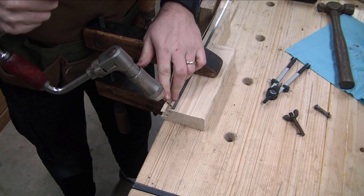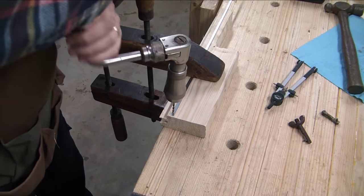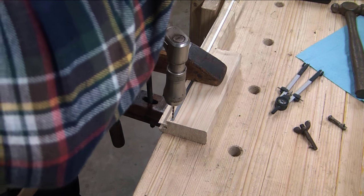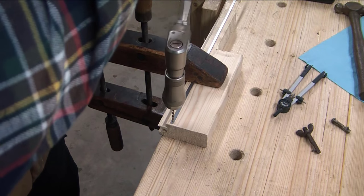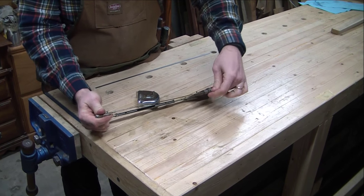Now with a drill bit, I just poked a hole in it. I made the hole the size that it needs to be. That size is determined by the hardware I had on hand — fairly straightforward. Just dimpled a little hole with an awl and drilled the hole.